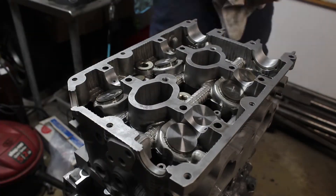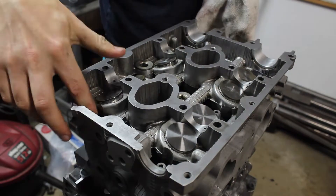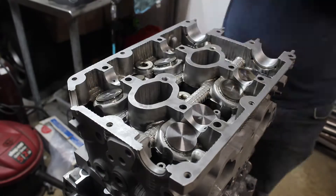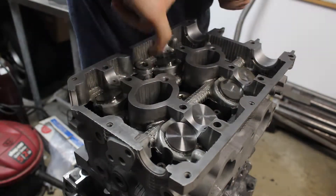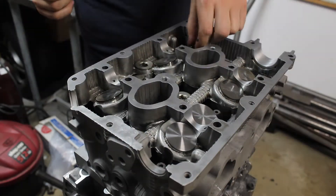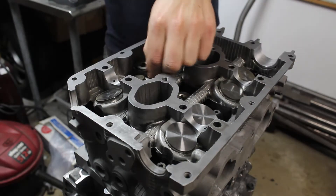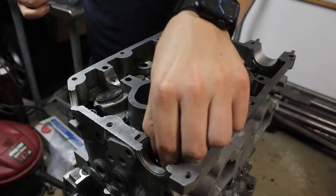I got the heads dropped in place and I reinsert all the valve buckets where they originally came from. I had the machine shop do a full valve job, which includes grinding the valve stem until the clearances to the cams are in spec. You've got to do this because when you grind the valve seat down, it moves the valve closer to the cams, decreasing the clearances. Mine were also worn out anyways, so they were already too tight.